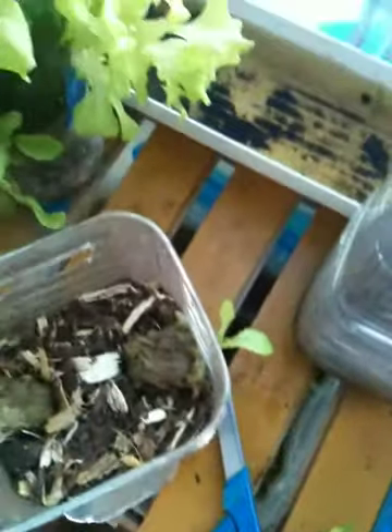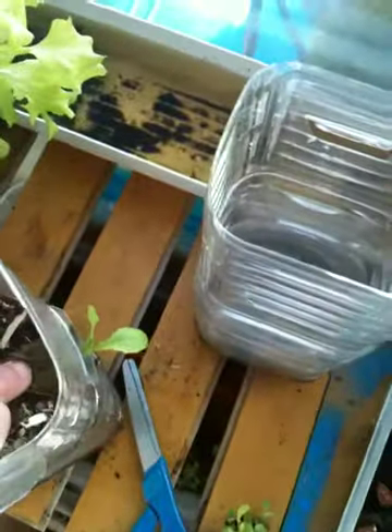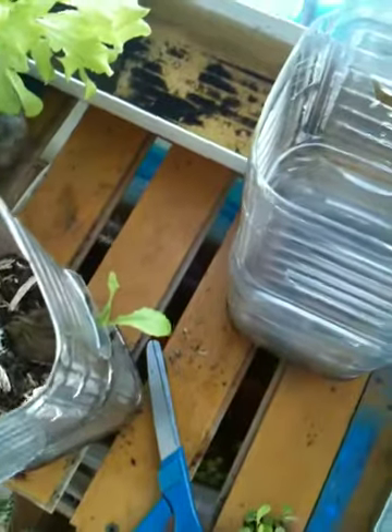With these, I've also found that the rock wool works better than the peat pots.